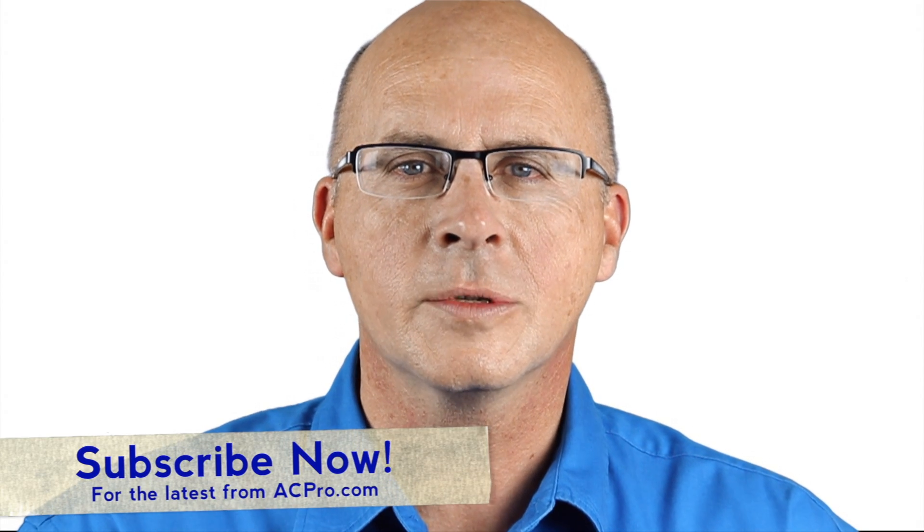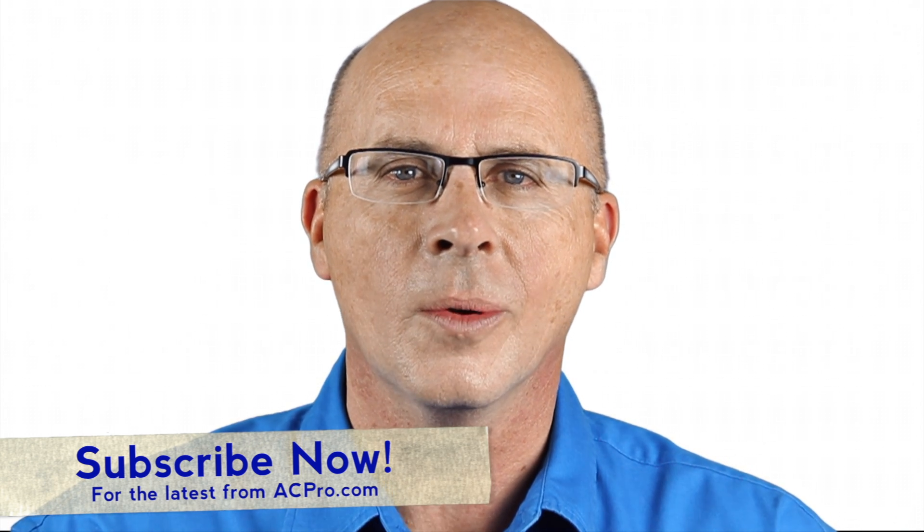Thanks for joining us. Click subscribe to stay up to date with the latest products from ACPro.